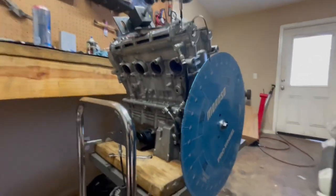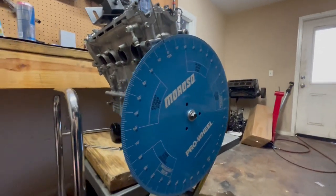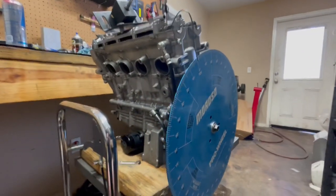All right guys, welcome back. Today we're going to be showing you how to degree the cams on your Hayabusa engine.